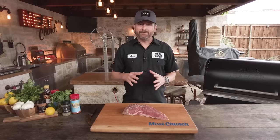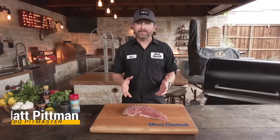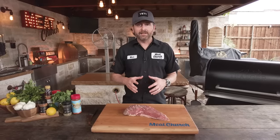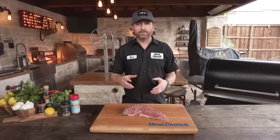Tri-tip is one of my favorite cuts to make. It comes from the bottom sirloin — technically a roast — but we're going to cook it to eat like a steak. This is really prevalent in California where it's cooked over a red oak fire, but we're going to bring this to Texas and go with a two-step reverse sear process where we're going to smoke it first, then sear it.